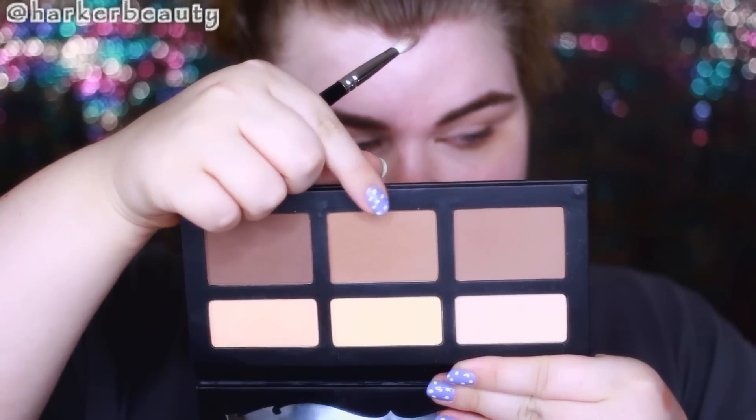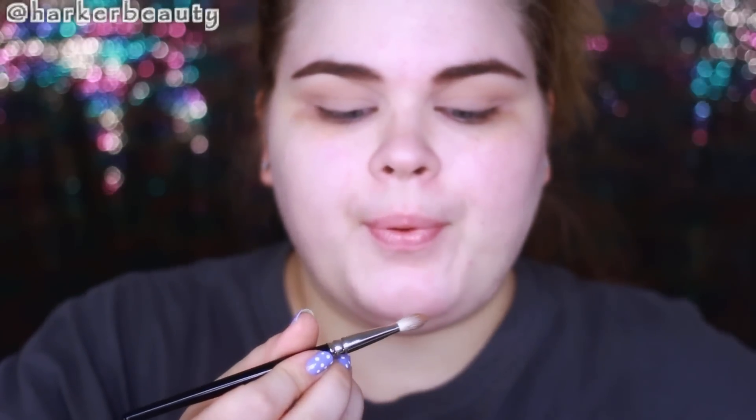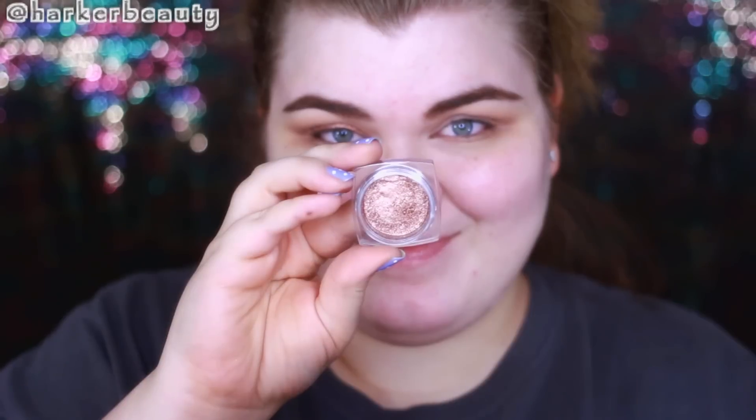Now I'm going in with Shadow Play from the Kat Von D Shade and Light contour palette and using this as my transition shade. I want my crease to be a little more defined since I'm not doing a lot of depth and dimension with this look, so I'm really building up this color in my crease.